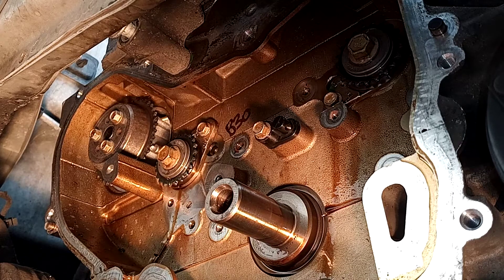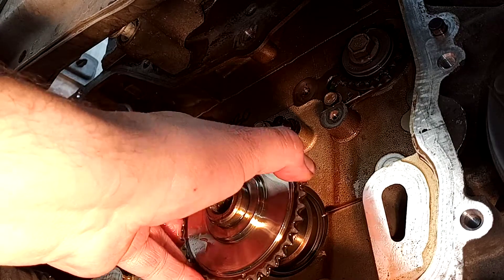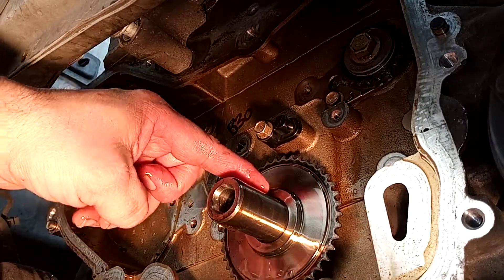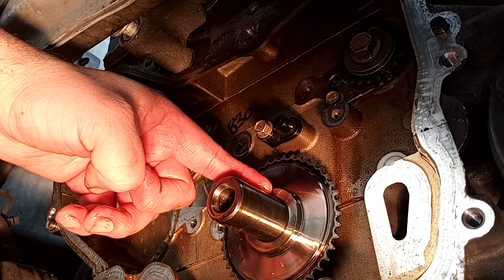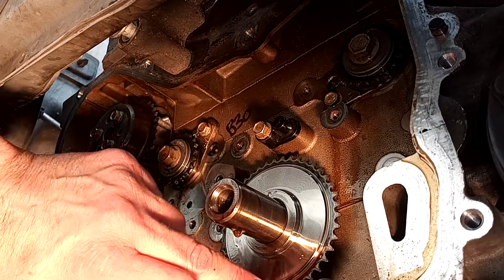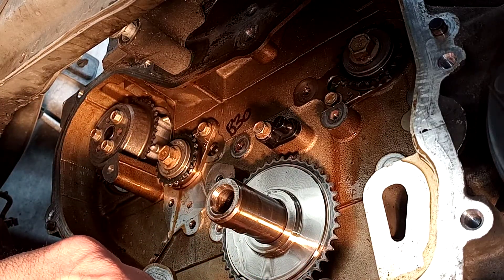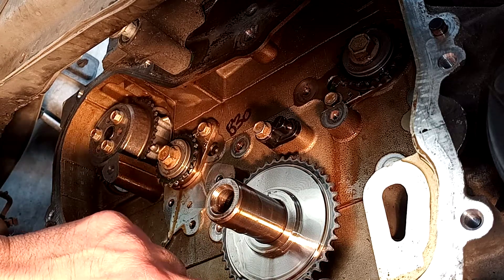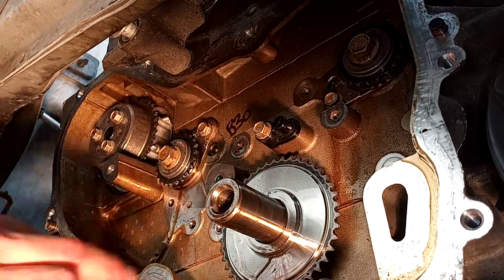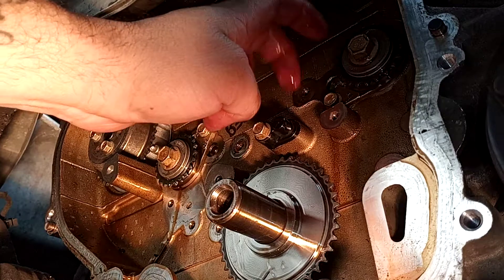Next thing to do is install your crankshaft sprocket. I like to just kind of soak this in oil before I do. When you install your crankshaft sprocket, you want to make sure the keyway is at the 12 o'clock position. Down here there is going to be another timing mark at the bottom of the sprocket - that little dot is going to line up with the mark on your engine block. If you haven't done it already, go ahead and install your oil squirter, and at this point double-check everything.